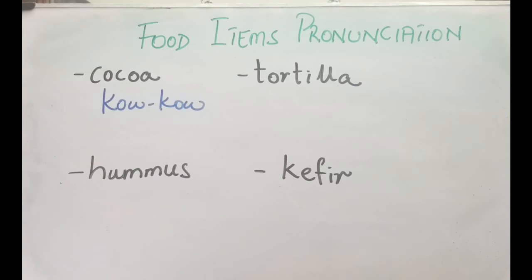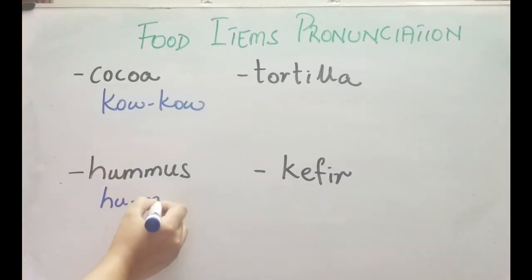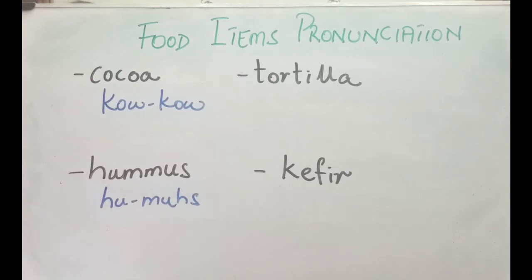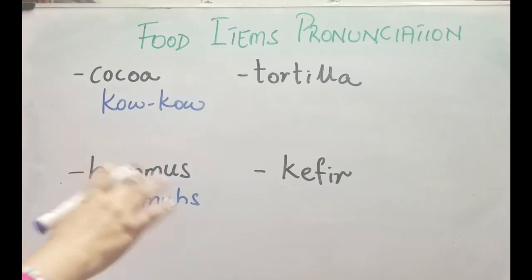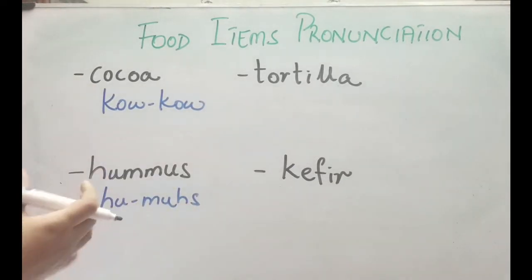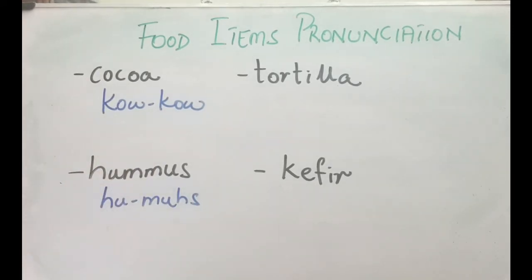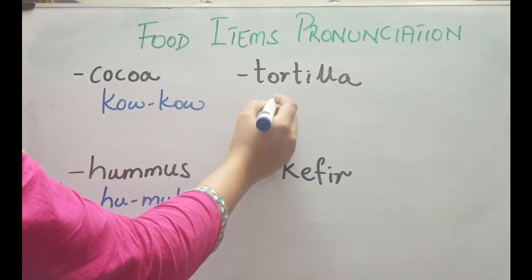The next one is hummus. It is a dish made from cooked mashed chickpeas — it's a dip or a spread. When you cook the chickpeas and blend them with garlic, lemon juice, and other ingredients, you get a thick spread. That is known as hummus.